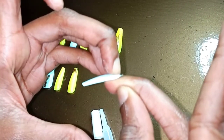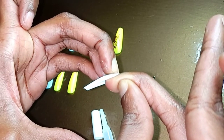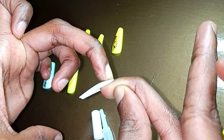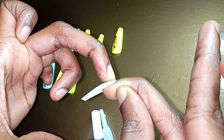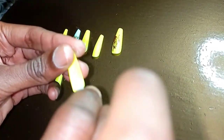I apply just a bit on the bottom of the press-on nail where it's going to attach to the nail, and then I hold for about 10 seconds. After 10 seconds I let go — it dries really fast, so after 10 seconds it's basically stuck.